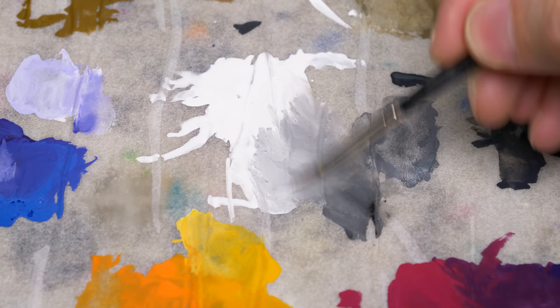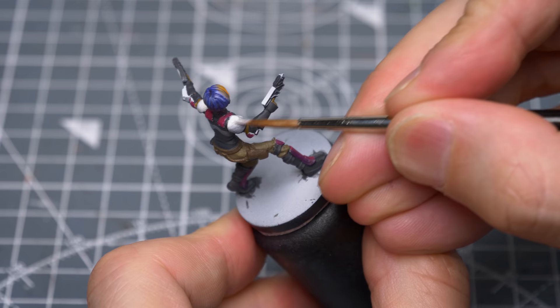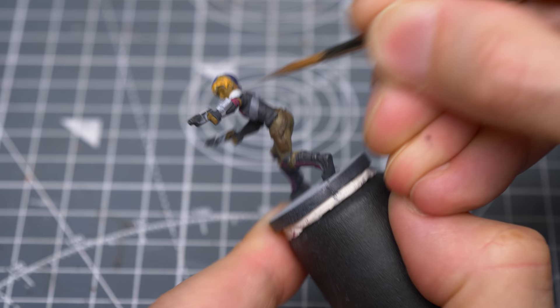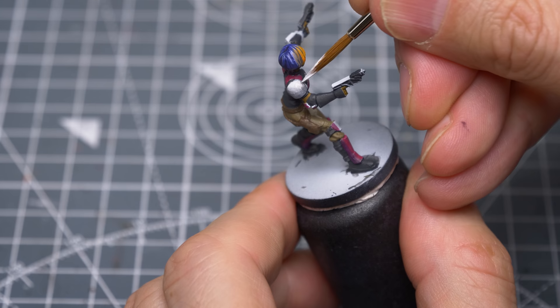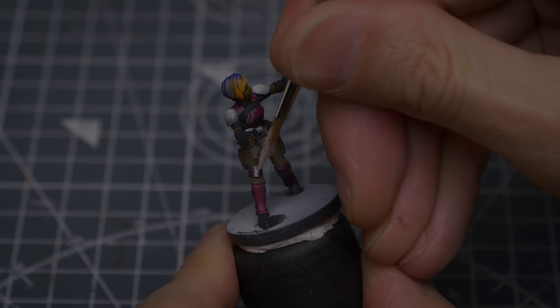I'm now going to use some pale grey tones to sketch in a gradient on the right shoulder pad, where we'll be overlaying a checkered pattern later on — this doesn't need to be especially smooth. I'm also using some pale grey to provide an undercoat for the wrist unit, as well as to paint the belt buckle. I'm now using an off-white to paint the stripes on the right knee pad and the chest.